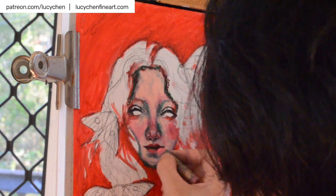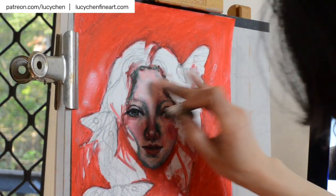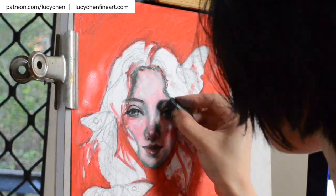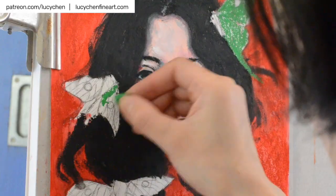In this oil pastel painting, the background is bright red, the skin tones are pinkish with neutrals created by mixing the red and greens, and the florals are also bright green. Because there are lots of bright colors, I used black for the hair to ground the piece and not overwhelm the viewer.